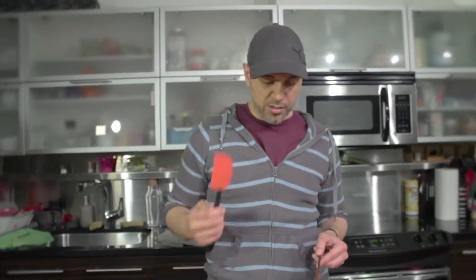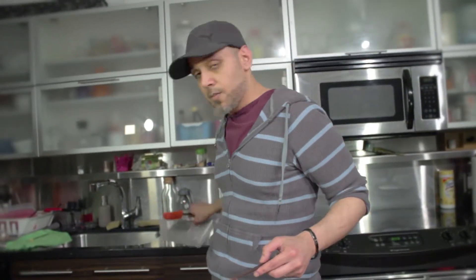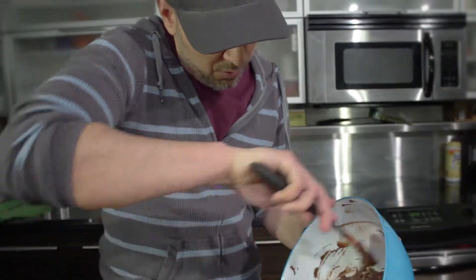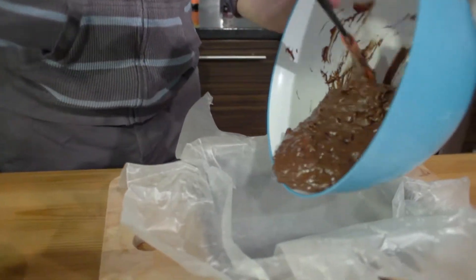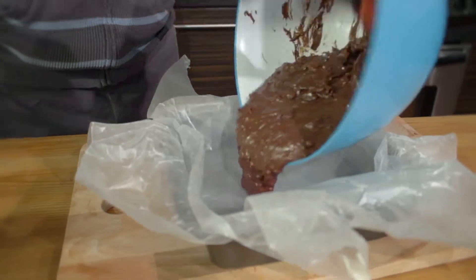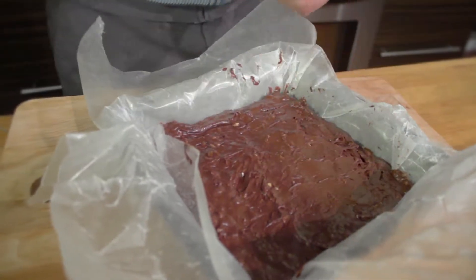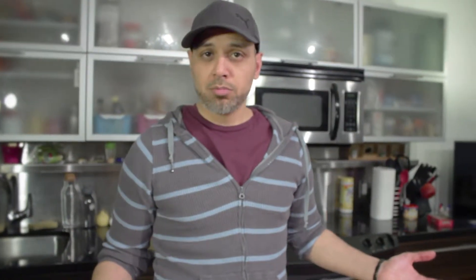Last part — I am just going to use a spatula and transfer this into the pan that we had with the wax paper in. If you use a spatula, you'll notice that you can actually get pretty much most of the chocolate out. Try to spread the chocolate out into all the corners of the pan. Then you just stick it in the fridge. Today we are going to cheat a little bit — so instead of putting this in the fridge for about three hours, I'm going to put it in the freezer for one.